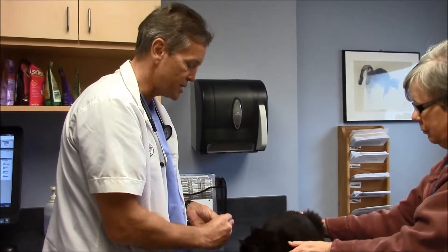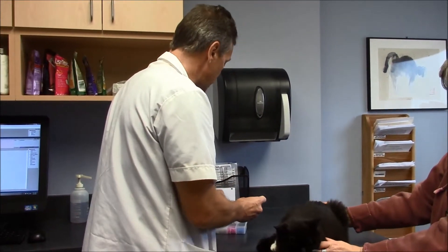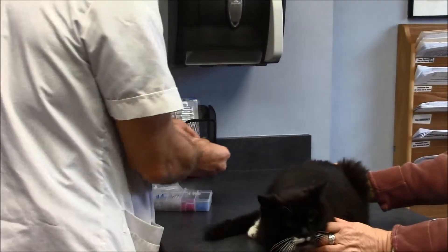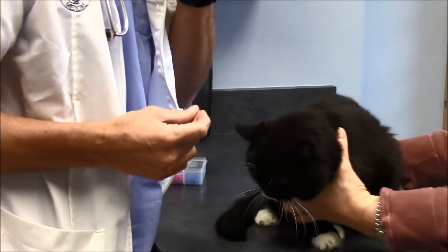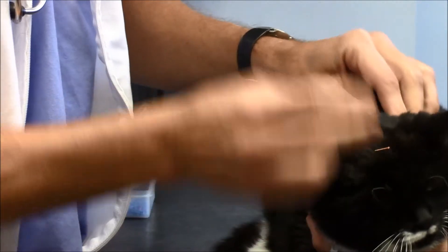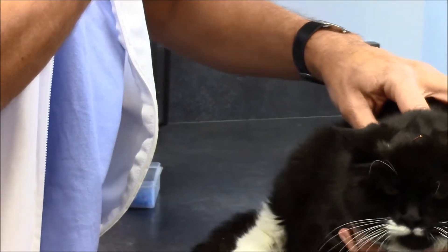Each of the acupuncture points has a different meaning or different reason why we use it. The first one I'm going to put in is governing vessel number 20, and it's in the top of the head — it's a relaxing point. I'm going to go down her back and put some other points in here.